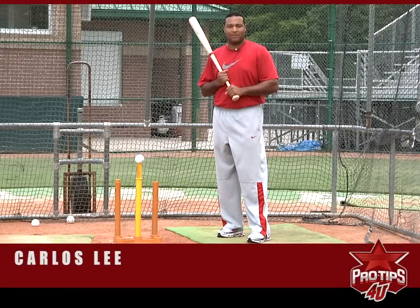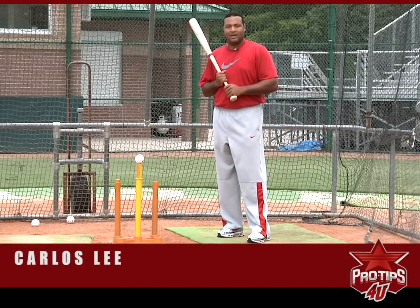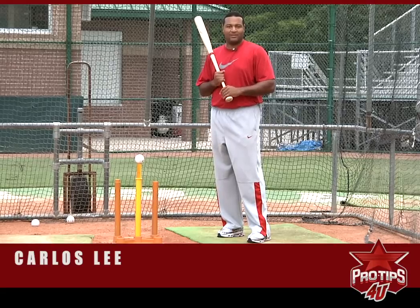Hey, I'm Carlos Lee, a professional baseball player. In our regular season, we play 162 games. What I show you right here is some of the drills that I do every day to make sure I stay sharp.